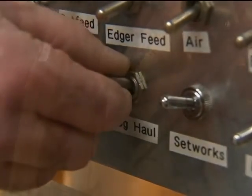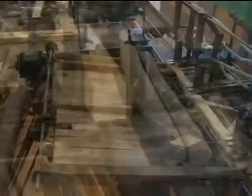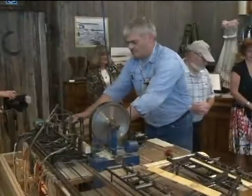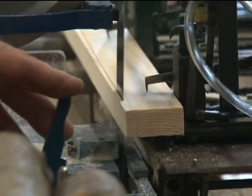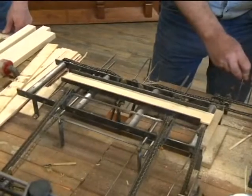And it works! The log haul brings the logs to the carriage, the carriage to the head saw, which will slab the log into a square dimensional piece called a cant. And then the cant is going to be slabbed into large dimensional pieces called flitches, and then they'll go to the edger to be cut into narrower boards.